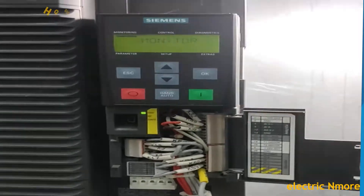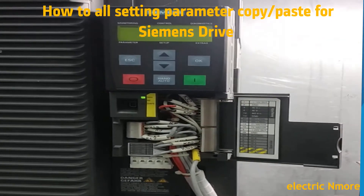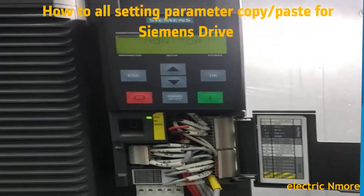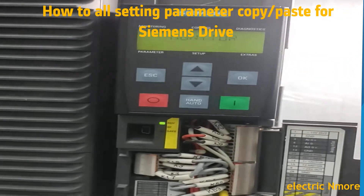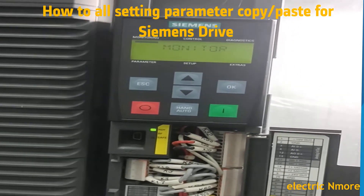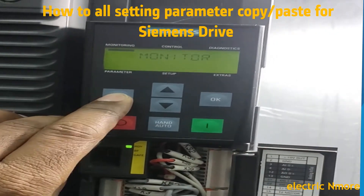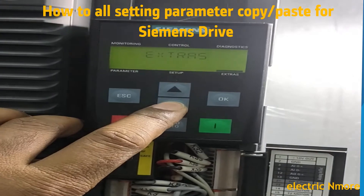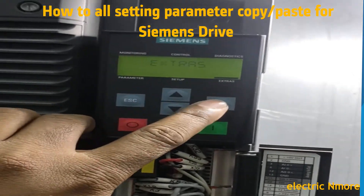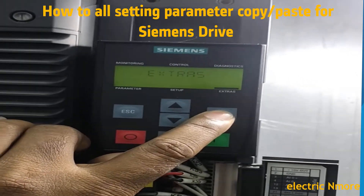We have a VFD motor and two identical motors. We have a drive problem. We will hear these drive methods, monitor these drives, and try these drive processes during the drive reset.